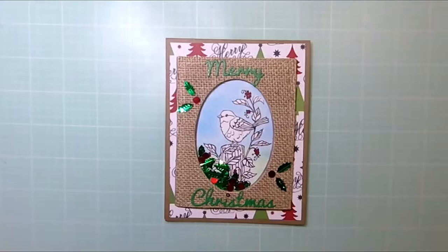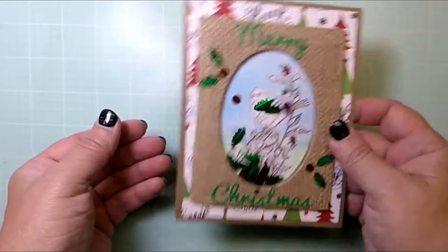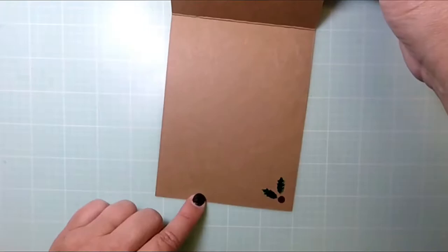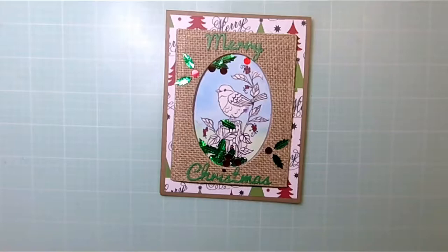Hi everybody, it's Janet with Sugarshine Designs and welcome to the first Cottage Cuts blog hop video. I'm so excited that you've joined me here today. This rustic card features a new die called Sparrow on Post from Cottage Cuts for the holiday season, and I'm going to show you how I combined that with some fun elements like these shaker pieces and the Merry Christmas die that's also from Cottage Cuts.